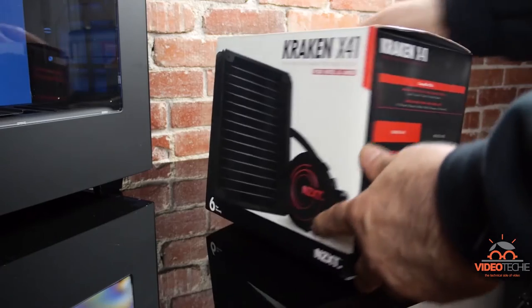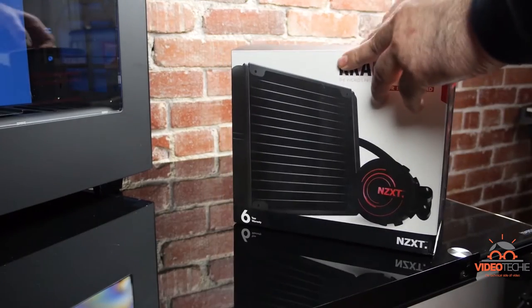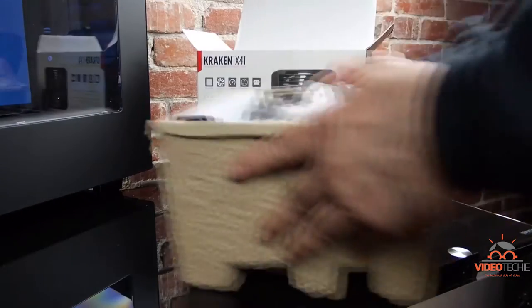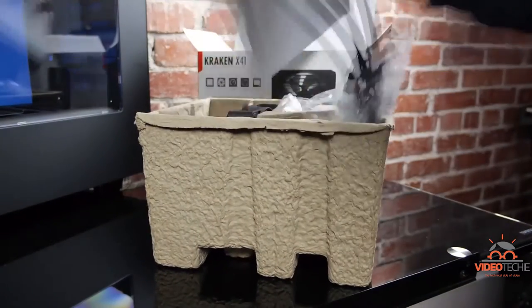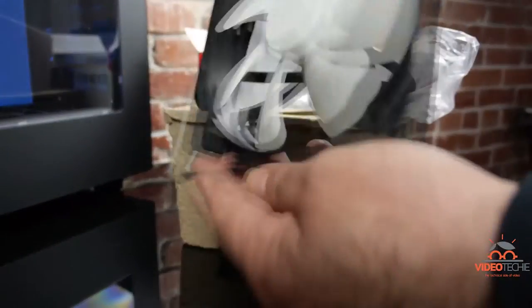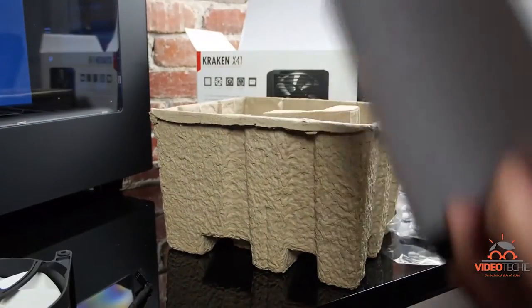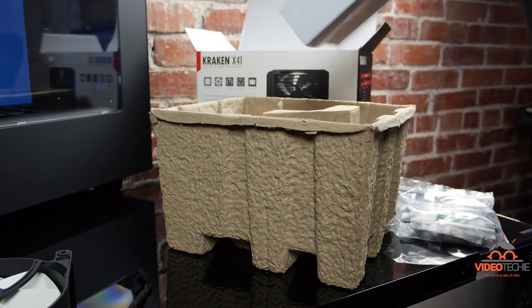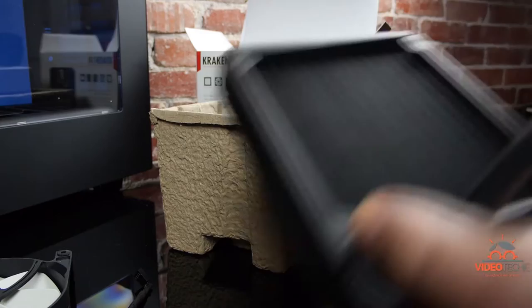Here's the box — let's open it up. Inside there's a protective egg carton-like shell, and in the shell we have a bag of hardware, a 140mm fan, a cooling block with an integrated pump, a set of tubes, and a 240mm radiator.